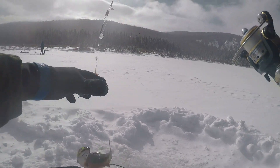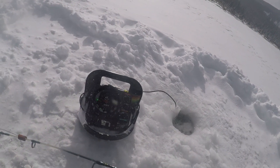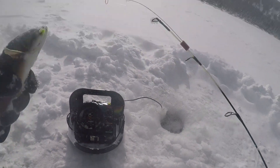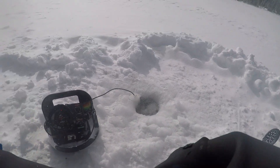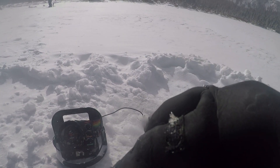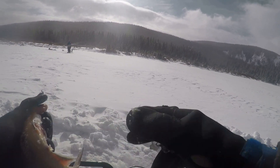Here we go. Woo! Without bait, too. Alright, second fish I've caught without using bait — fourth fish of the day. Pretty little brookie.